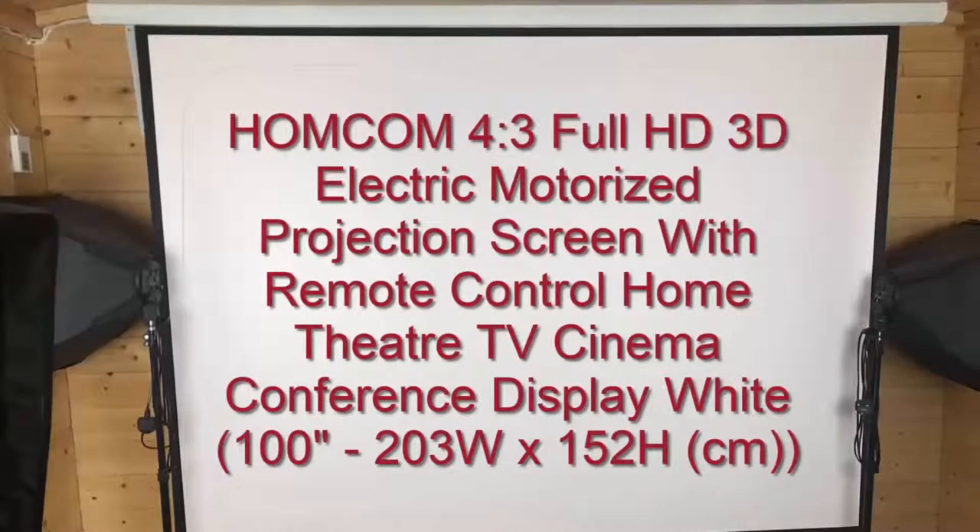Hi, it's Michelle here and today we're going to have a look at how I've got my background set up. It's a new screen that I've bought — the Homcom Full HD Electric Motorized Projection Screen. Let me show you how it works.